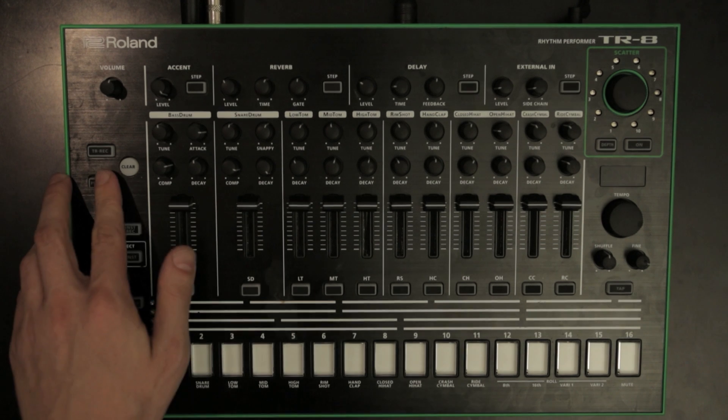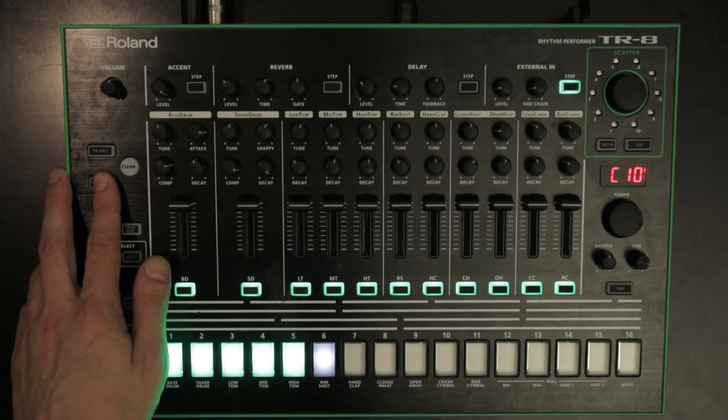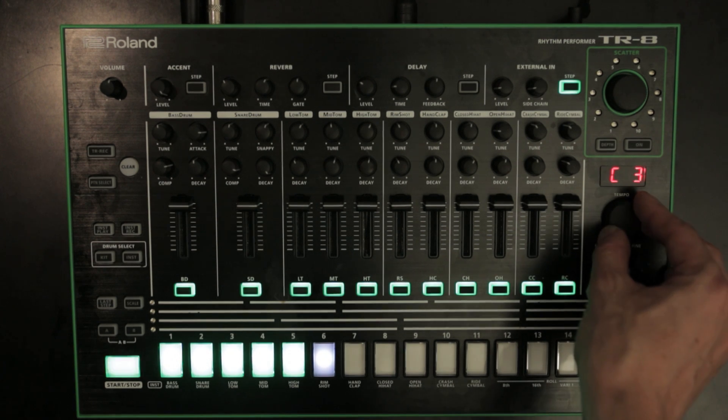Feature 14: MIDI off. You can now specify the TR8's MIDI channel setting to off, meaning it doesn't send or receive MIDI data at all.